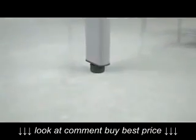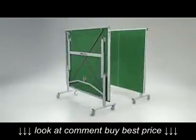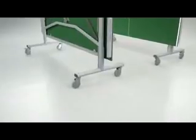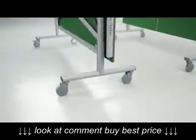A perfectly level playing surface is guaranteed with height adjusters on each leg. The EasyFold Deluxe divides into two halves, each of which fold for easy movement and storage. Each half has a strong undercarriage with four independent wheels, two of which have a brake to secure the table during play or storage.